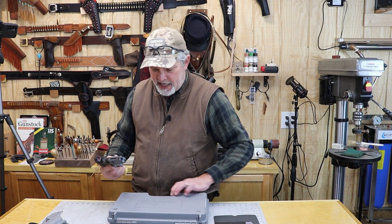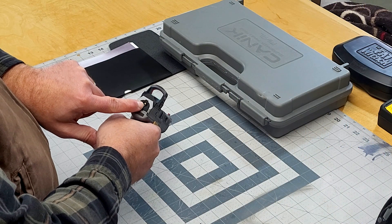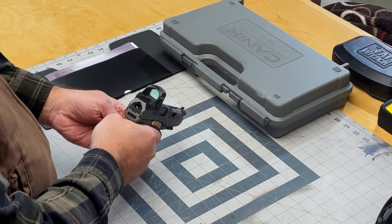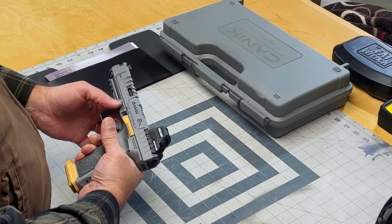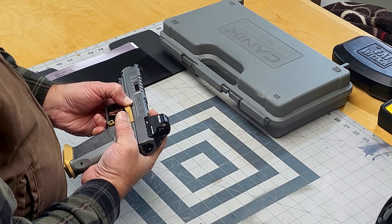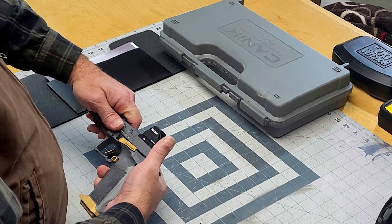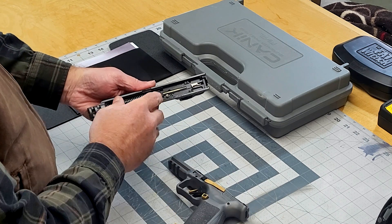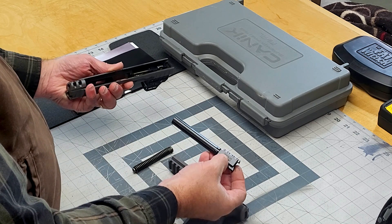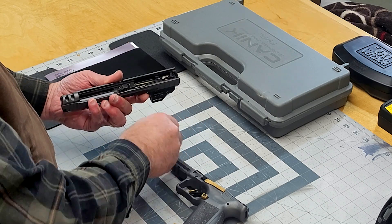Takedown on this thing is a piece of cake. It's got a cocking indicator on the back. What you're going to do is make sure it's unloaded and pointed in a safe direction, do a trigger pull, then grab these two little ears on the sides right in front of the slide stop. Pull back just a little bit, pull those down, take your thumb, let it go forward about a half inch, and pull the top right off. Take your recoil spring out, then take your barrel out. Reassembly is just the reverse.